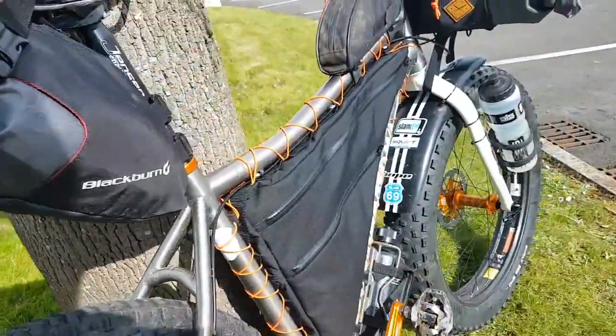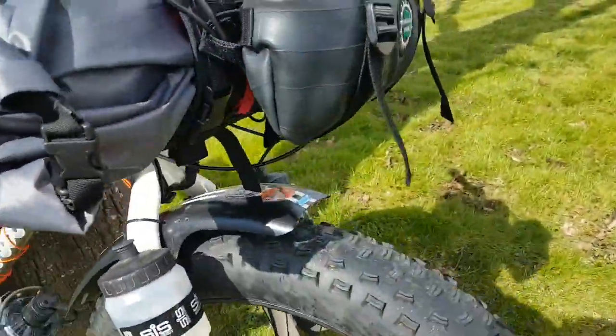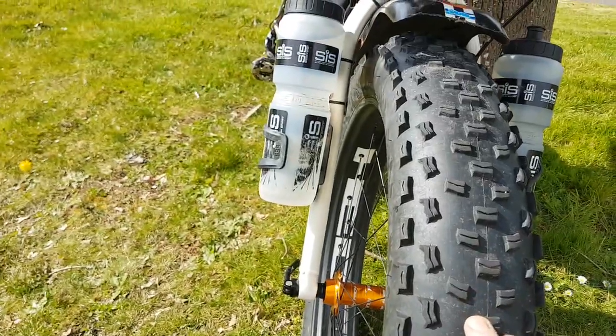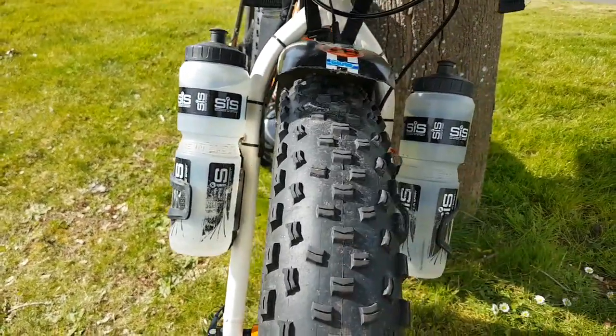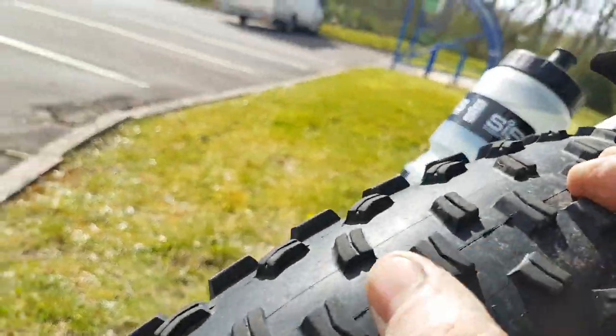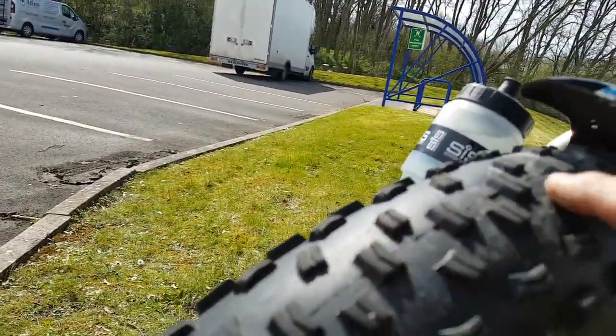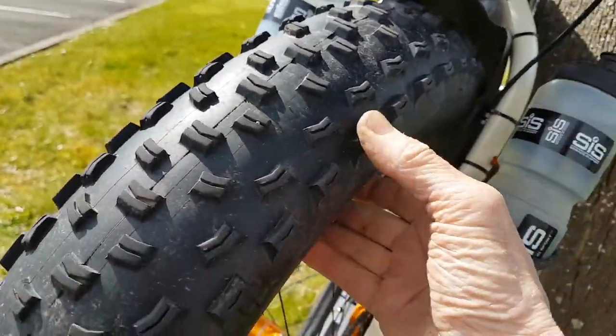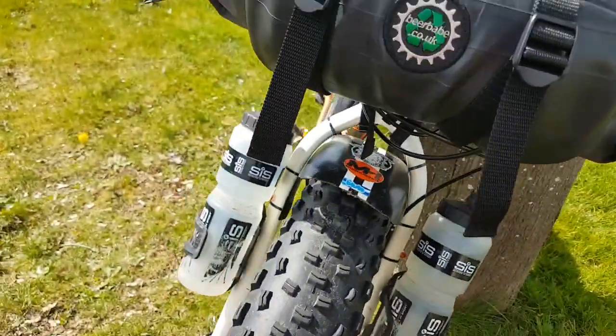So my chosen tyre on the front is a Surly Edna. It's a bit bigger — a 4.3-inch tyre. It's got a ramped knob; the centre knobs are ramped so it's a quiet tyre as well. It's got loads of side grip, great for off-camber stuff. I really love Ednas.